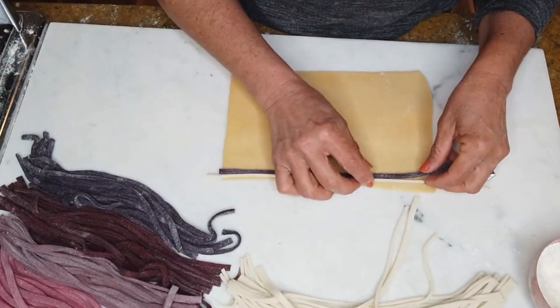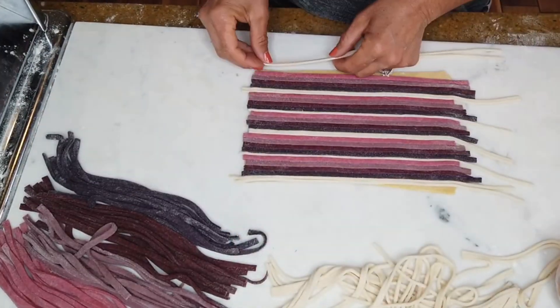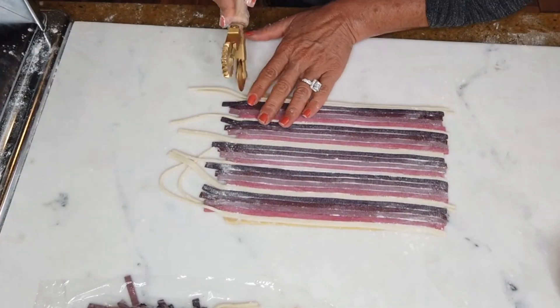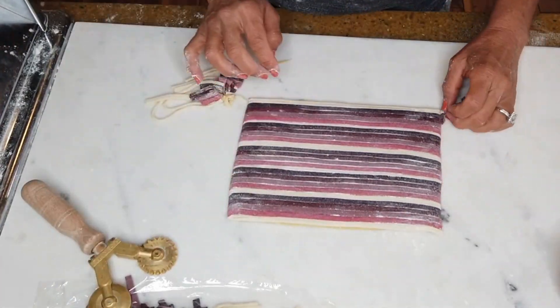In order for my pasta strips to stick to the bottom layer, I damp the bottom layer with just a little bit of water — not too much.